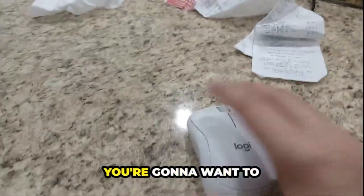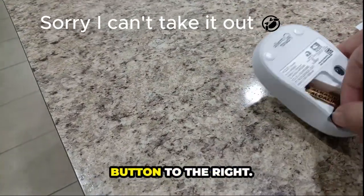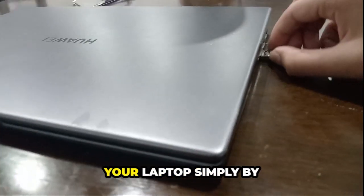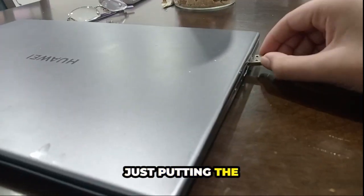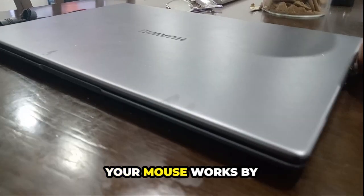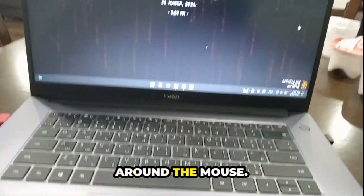First things first, you're going to want to open the back of the mouse, take out the connector and reverse the battery, then just move your button to the right. After doing that, connect your mouse to your laptop simply by putting the connector in one of your USB ports, then just test to see if your mouse works by opening up your laptop and scrolling around the mouse.